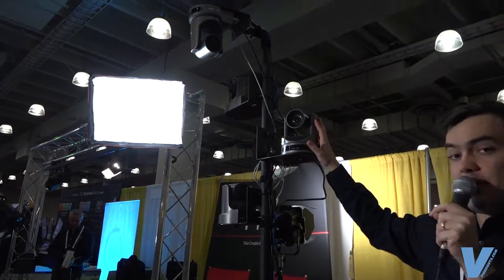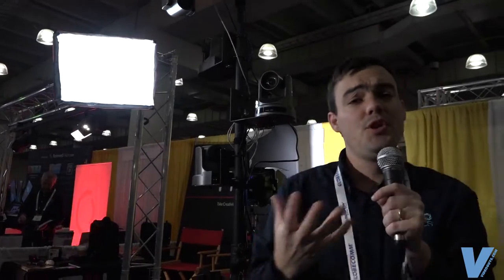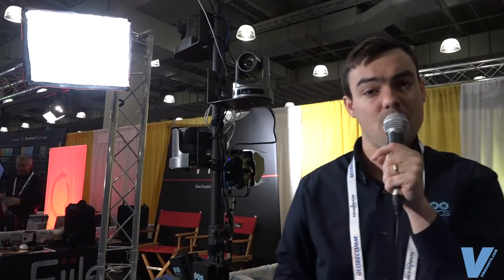We offer cameras with SDI, but we also offer cameras with USB. There are really two emerging markets we're seeing today. One is the broadcast market — the high-end television studios using HD-SDI switchers, whether it's Blackmagic, a TriCaster, or a highly professional system. The other emerging market is the live streaming market, which is potentially a prosumer play — smaller streaming setups, whether it's a school or a church.